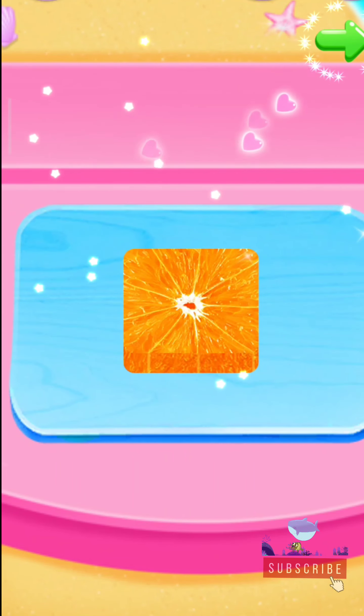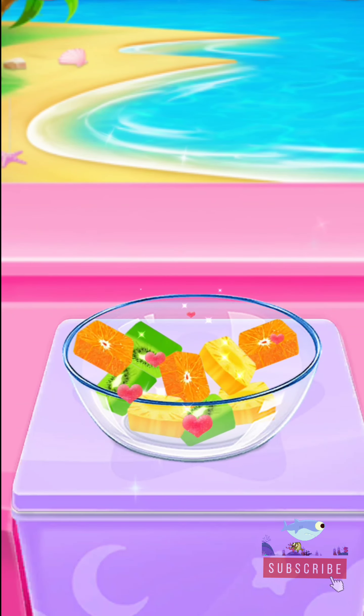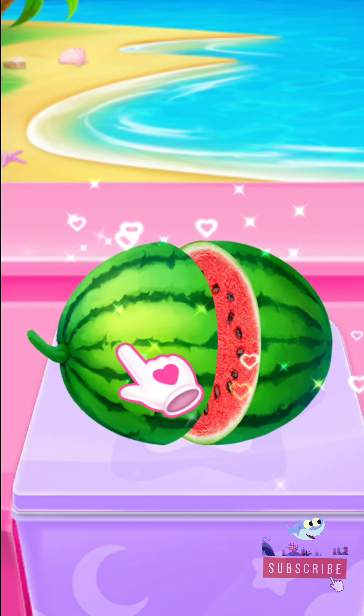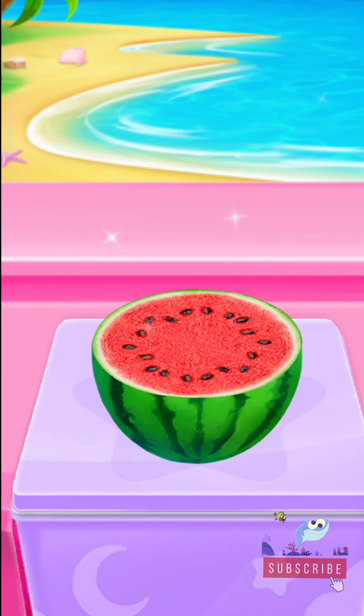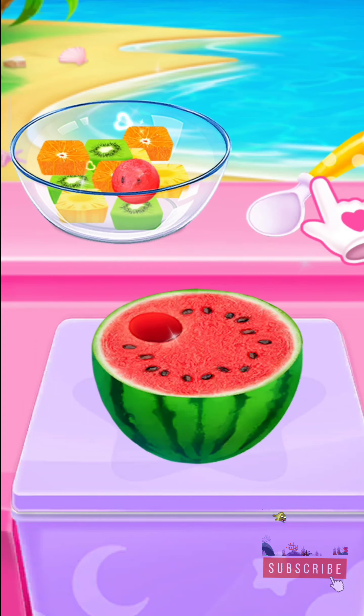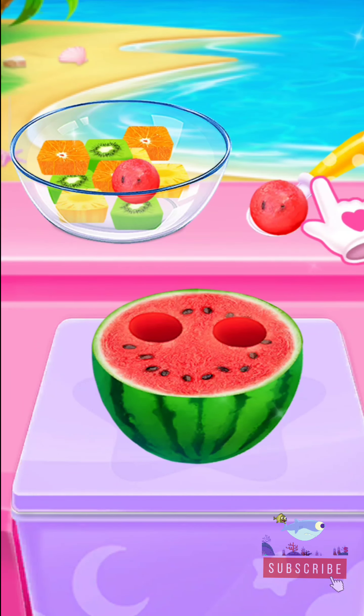It's so funny! Cut it in half! Scoop some watermelon balls! Surprise! Surprise!